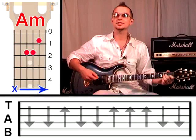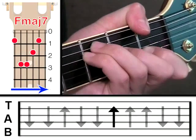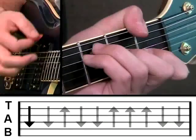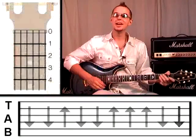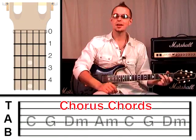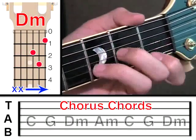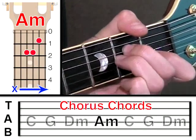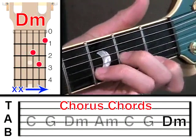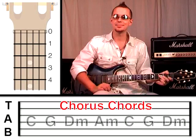When we change from one chord to the other and back again, it'll sound like this. He actually plays both of those chords six times before eventually getting to the chorus chords, which are C, G, D minor, and A minor. And then again, C, G, and then strum the D minor once. You're already familiar with those chords because we talked through them earlier in the lesson.